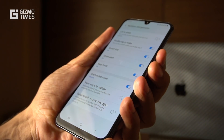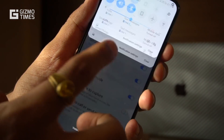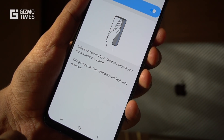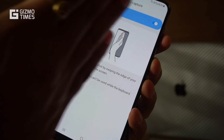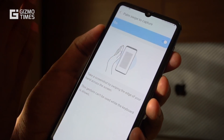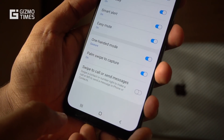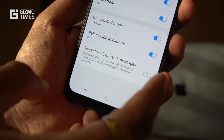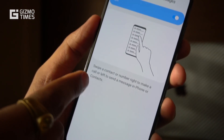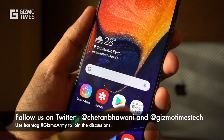Next is how to take a screenshot. The easiest way is with physical buttons — press the power button and volume down together. But there's also a gesture option on the Galaxy A50: the palm swipe. Swipe your palm from the center of the phone toward the corner and it takes a screenshot. It's an interesting gesture, though using physical buttons is preferable as gestures consume battery and keep the sensor waiting.